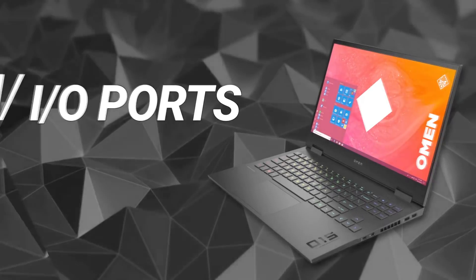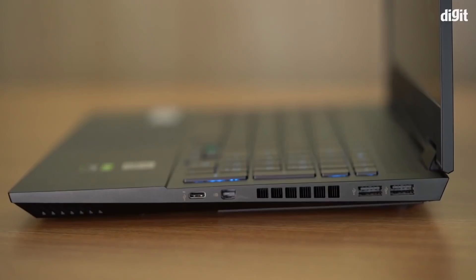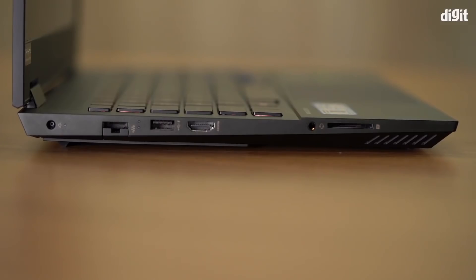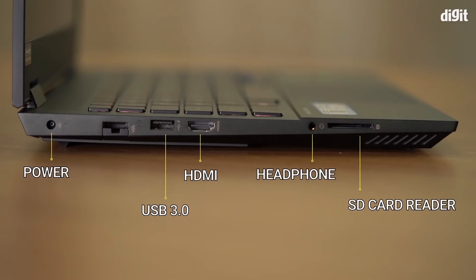When it comes to I/O, HP hasn't left anything out. On the right you have two USB 3.0 ports, a DisplayPort, and a Thunderbolt port. On the left there's a rounded-pin power connector, a full-size HDMI port, another USB 3.0 port, a headphone jack, and an SD card reader. Thanks to Thunderbolt on board, you can always expand connectivity — attach a dongle for more USB ports or connect a monitor that daisy-chains into your accessories.